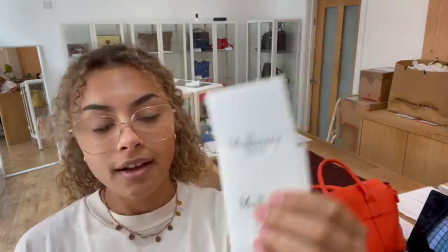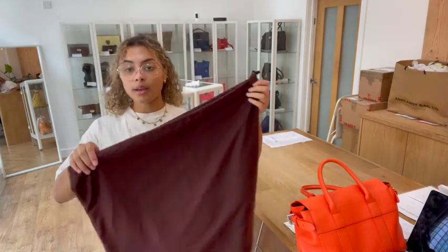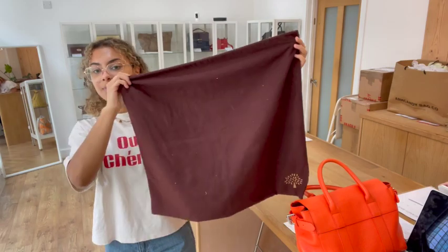This small Mulberry Bayswater comes with the Mulberry card sleeve, and that's got the Mulberry care card inside there as well. We also have the Mulberry dust bag too.